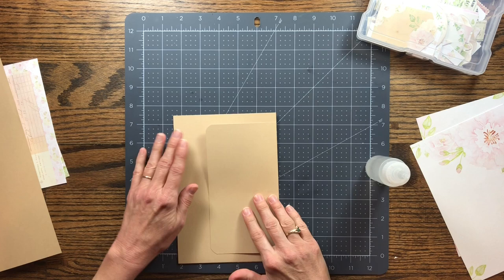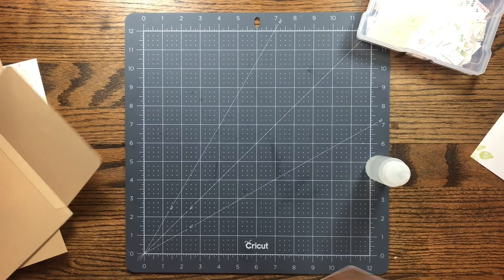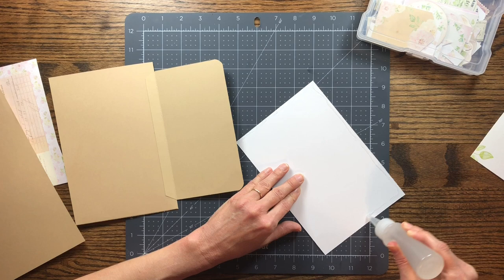There we have the flap on the first page. Now we can go ahead and glue our decorative paper onto the page. I cut this paper at five and a quarter by seven and three quarters, which leaves just a little bit around the edge — probably about an eighth of an inch around the whole edge.